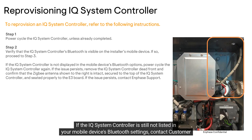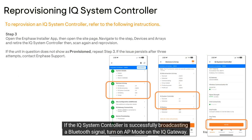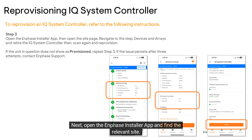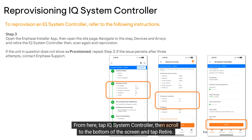If the IQ system controller is still not listed in your mobile device's Bluetooth settings, contact customer support. If the IQ system controller is successfully broadcasting a Bluetooth signal, turn on AP mode on the IQ gateway. Next, open the Enphase installer app and find the relevant site. Open the site and tap Connect in the orange taskbar, then tap Devices and Arrays. From here, tap IQ system controller.